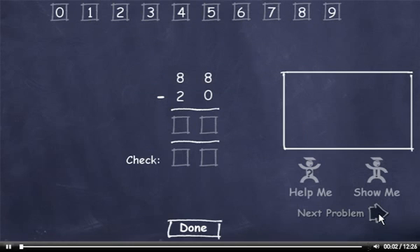This subtraction skill requires you to subtract a two-digit number from a two-digit number. You must correctly answer 20 problems to complete Quiz 1, 40 problems to complete Quiz 2, and 60 problems to complete the exam. Watch the demonstration!